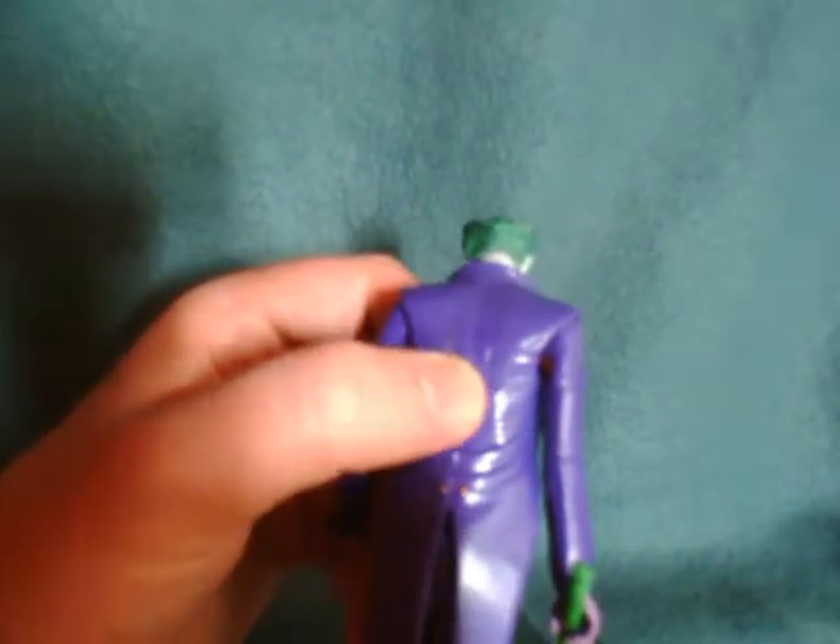He does have an ab/diaphragm joint, but because of the sculpt and the fact that he's got the jacket on, you're not going to be able to really do anything with it.